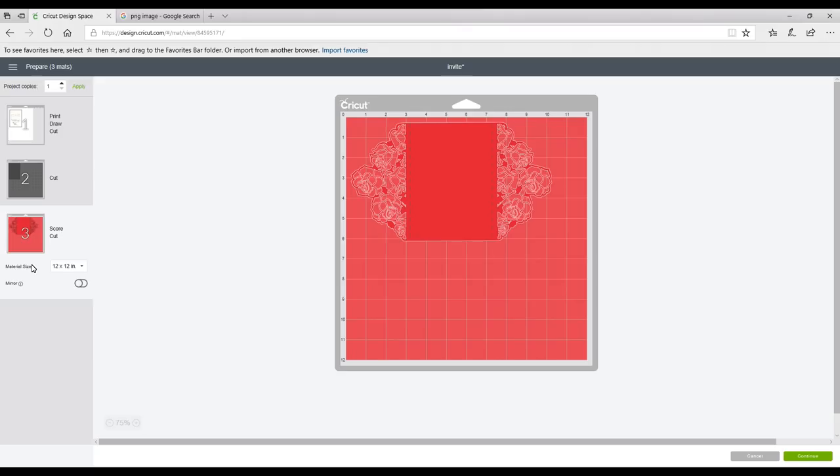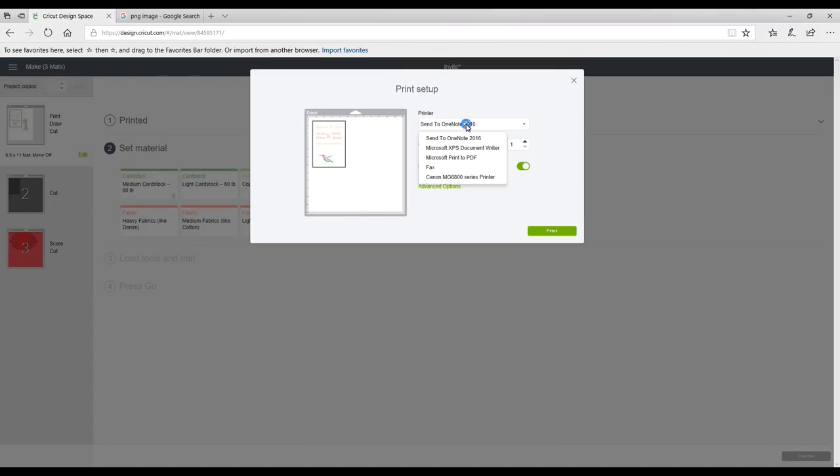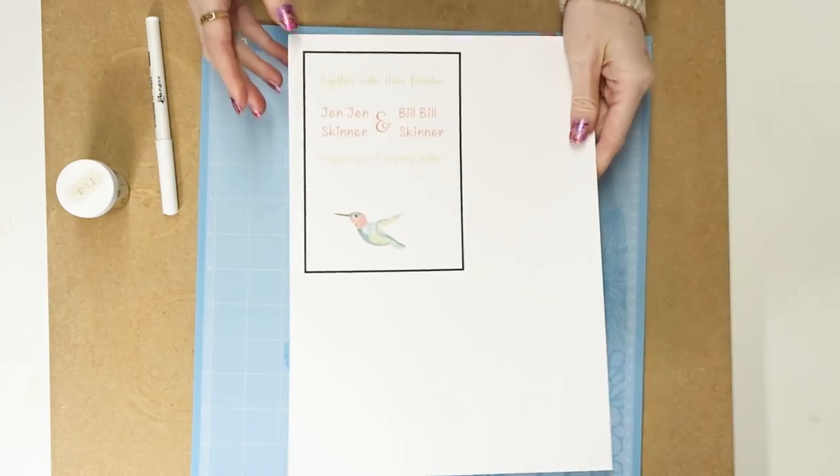You can see this one says Print, Draw, and Cut; this one is a Cut; and this one is a Score and Cut. I've chosen my Maker today. We're going to send to printer — click Send to Printer, choose your printer, and you've got the option to have bleed on or off. Because we flattened everything we don't need to worry about the bleed, so I'm switching it off.